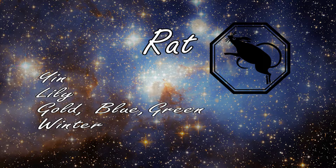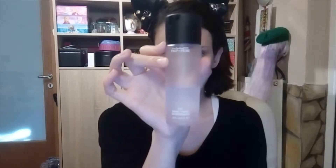Hello everyone, my name is Atita and today I'm gonna start my Chinese zodiac series with the Rat. First of all, you can see the flower is the lily and the colors are gold, blue and green, so I'm gonna go with these colors. It says to avoid brown and yellow.